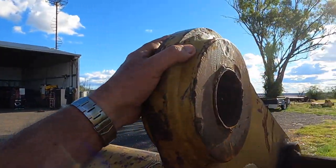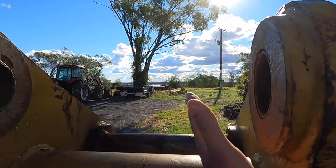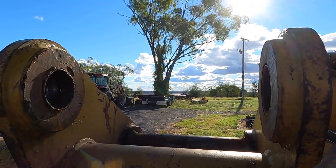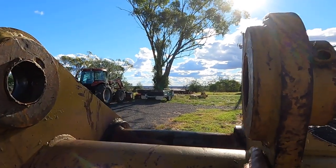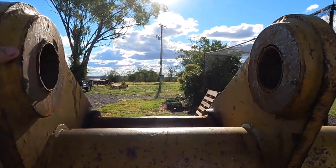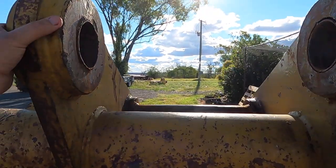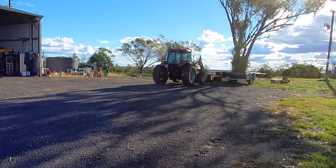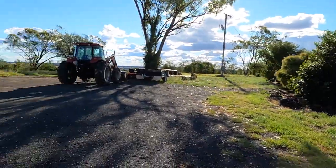Well folks, Peter back again. I'm back at the home block. We're just testing out a few little experiments I had with this rock bucket. You can see here it bent — this part of it bent out when the pin broke — so we cold pressed it back with various means at our disposal, mainly brute force and ignorance, and between us all I think it's pretty close.